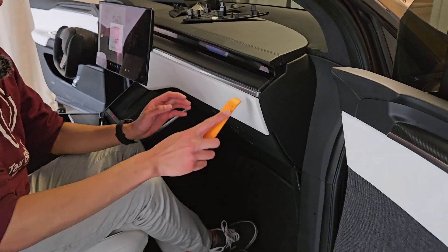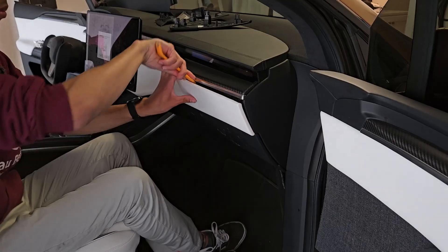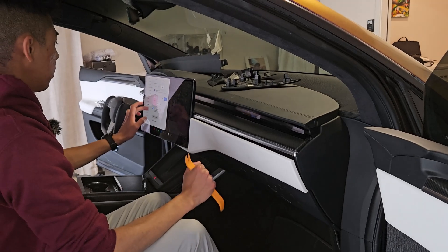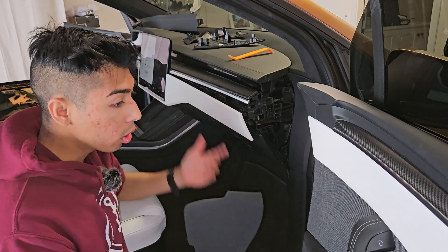We can go ahead onto the passenger side. From here this panel needs to come out as well, so just popping it out. Then we'll move this screen back to the center. Come on to the passenger side and remove this piece as well — it's just the same one that you did earlier.